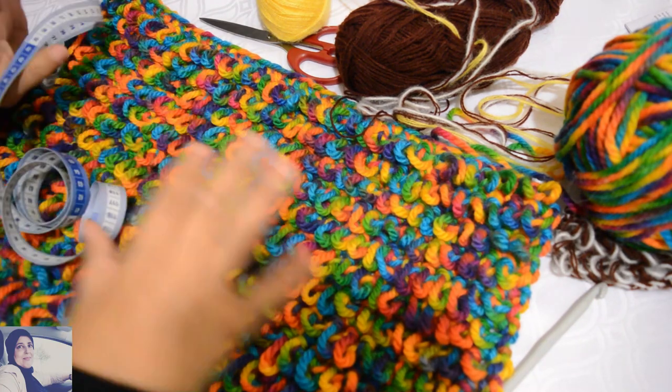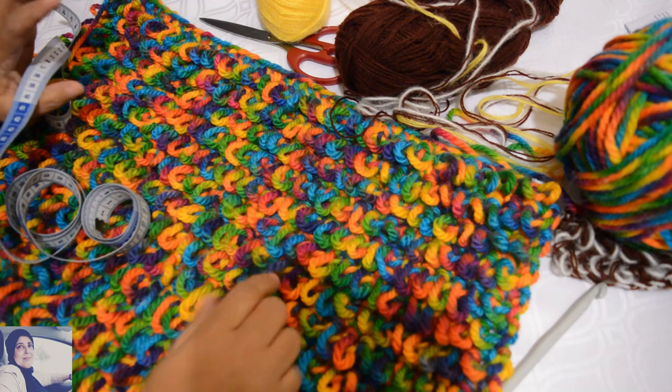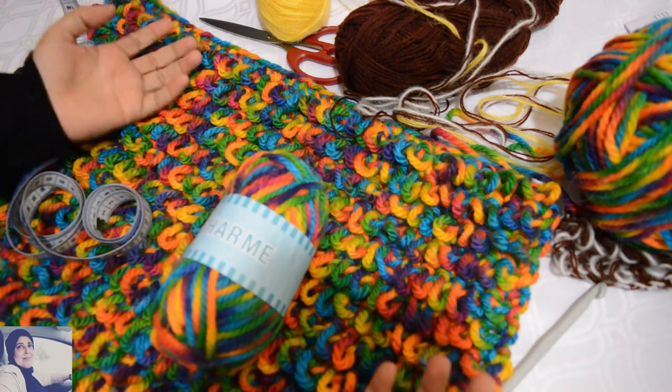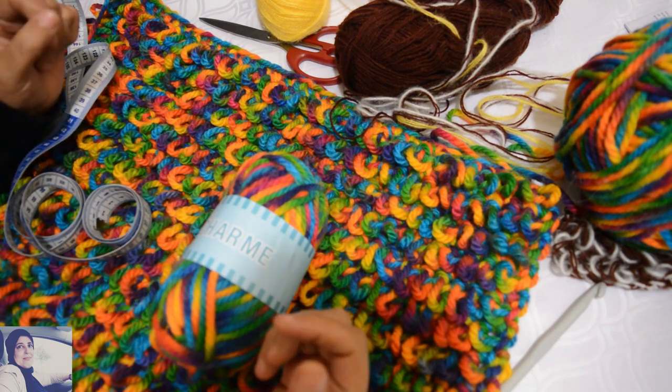Hello, we are going to see today how to do a crochet tapis, either with a lene that we buy specifically for the tapis or with the rest of the lene that we have at home.